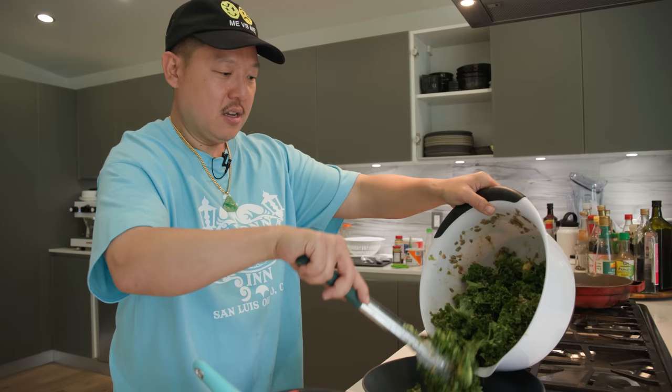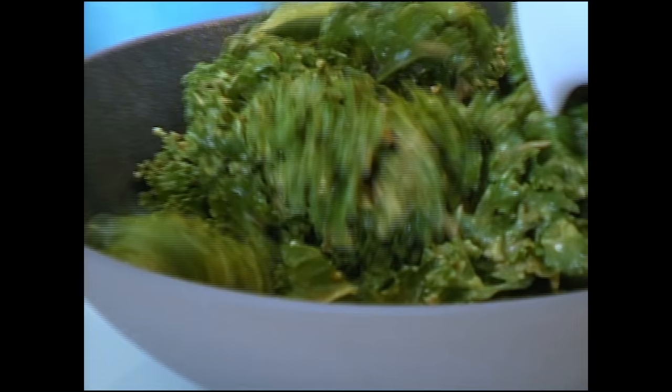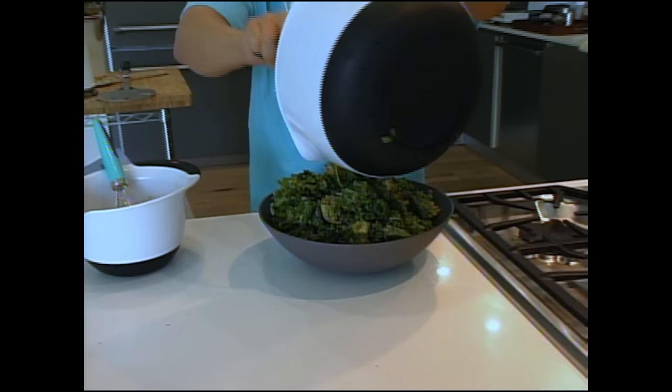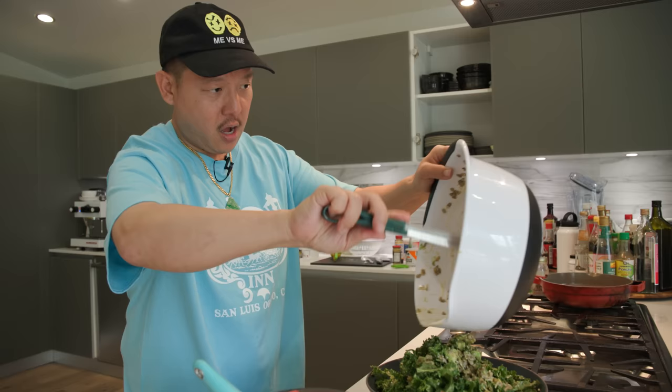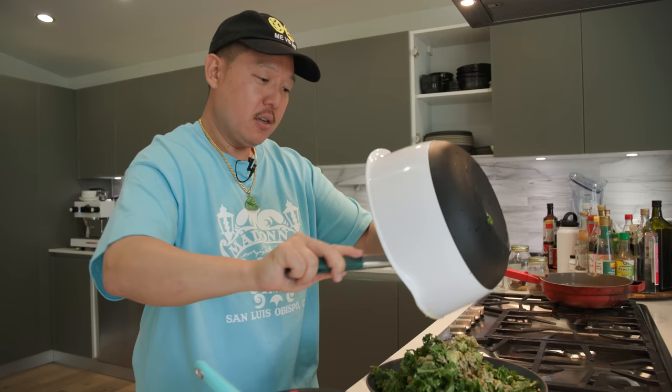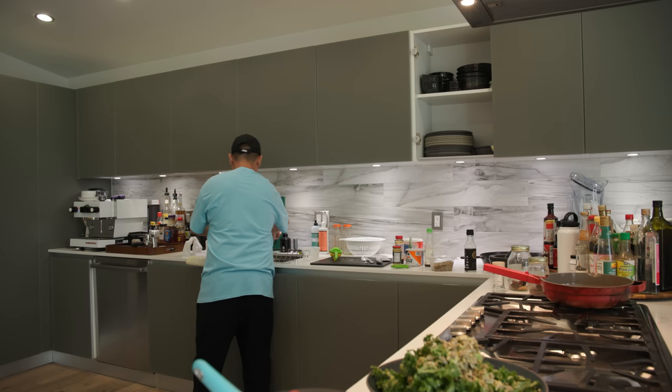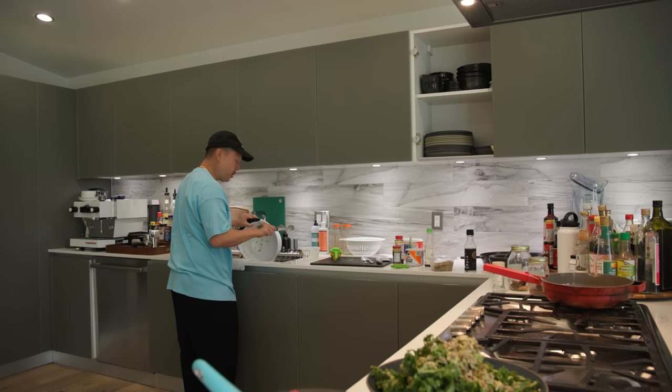Look at that sexy ass salad. So many sunflower seeds. I got so many sunflower seeds I got iodine poisoning — Three 6 Mafia reference. We love a Three 6 Mafia shout out. As we wait for the chicken, Julius will mic up Edison, and then you guys will all get to enjoy this food.